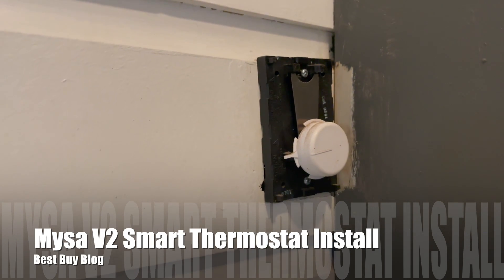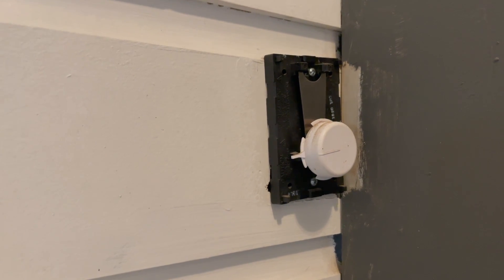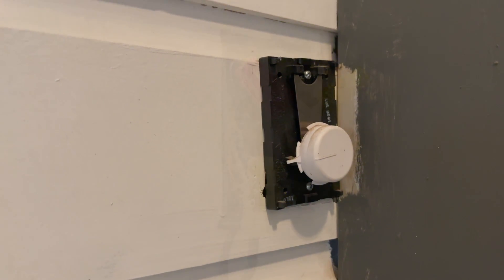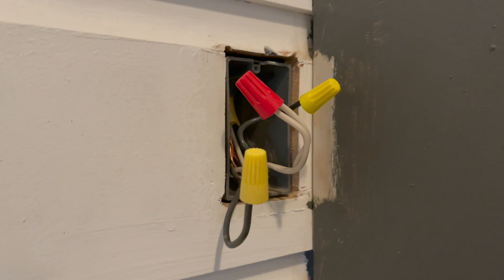This is the area where I installed the Mesa Smart Thermostat version 2. As you can see, it is right up against a wall unit, so I had a hard time having any type of thermostat there at all.